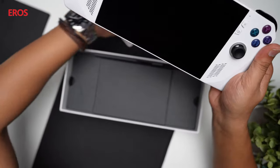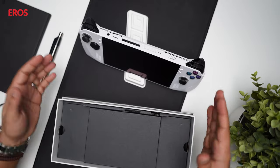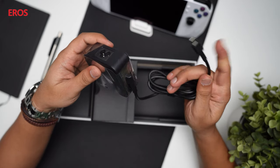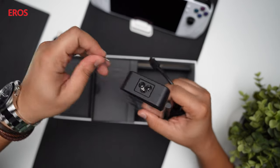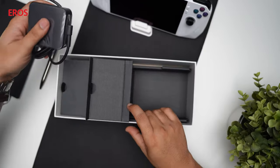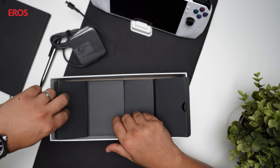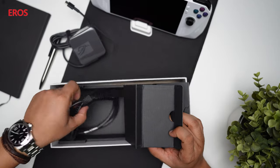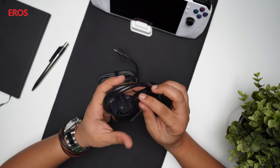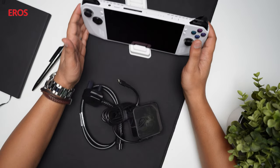Let's see what else the box comes with. This is the standing case it came with — you can rest the device like this and it sits right in. This is the power brick that charges up the device, so you've got USB Type-C on this side and then the traditional power block with the connector. So you get this power brick that goes to the wall socket, and it connects to the device via USB-C.